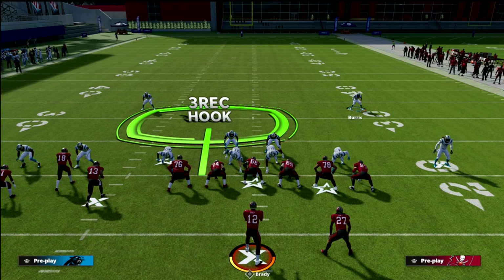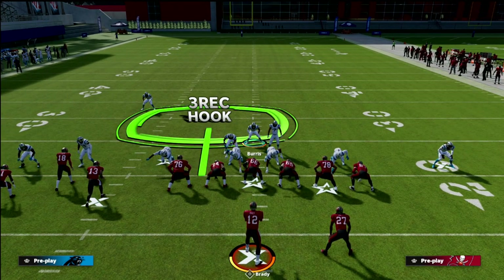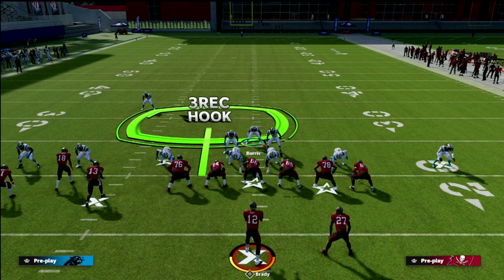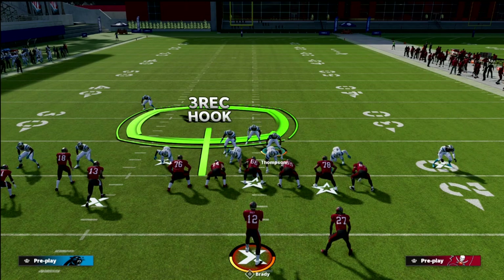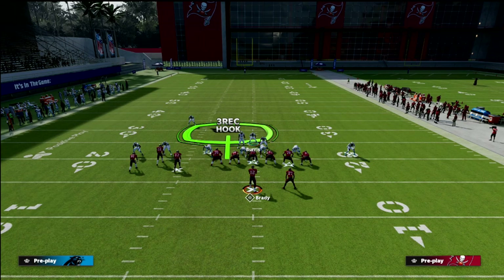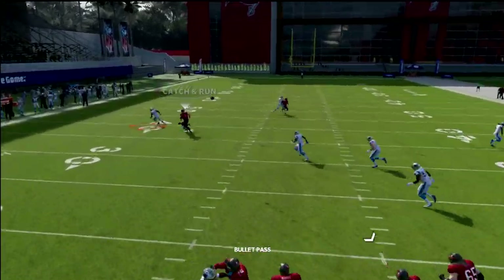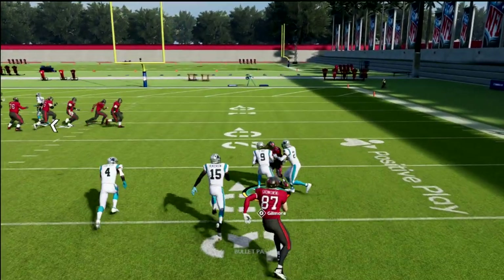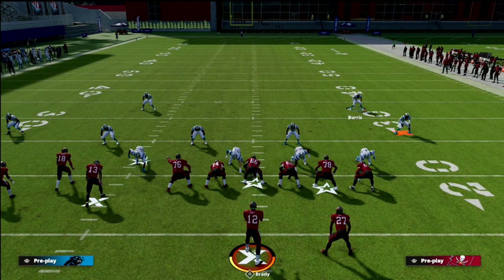Make sure you put somebody with decent speed there so he can keep up with the player. Then grab Burris and use him right in that area to help. What I want to be clear about is if the tight end runs a post route — this is why I chose Cover 4 Palms — you're going to blitz your user just like this. With a slant-post concept, watch who guards the tight end: the backside corner basically runs the route for him and will pick it off nine times out of ten. That is one hundred percent consistent.